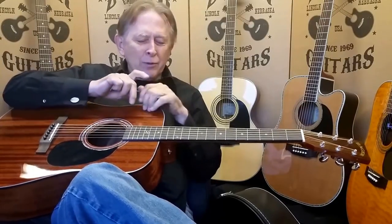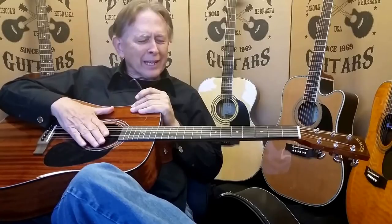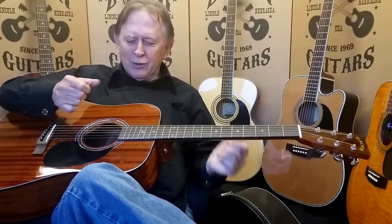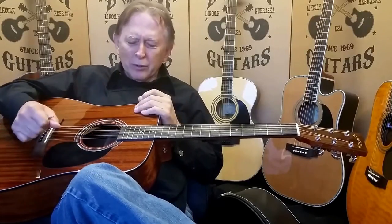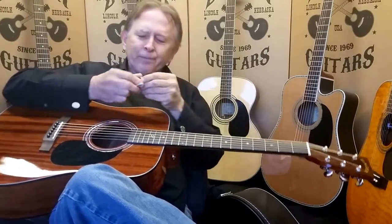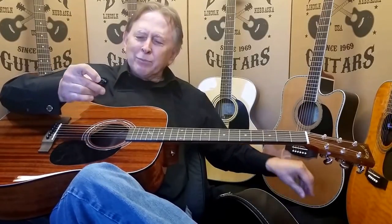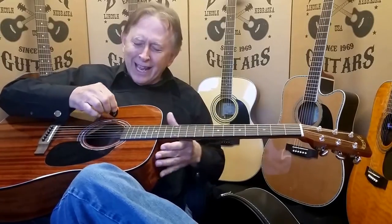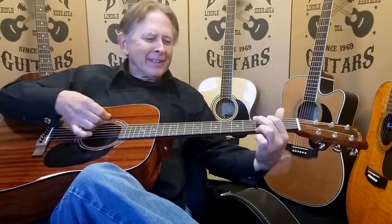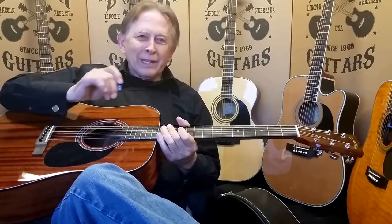Today's guitar has a transducer and all kinds of amplification devices, so you don't need to beat on it to get volume out of it. You can get a middle-of-the-road strum. The pick, when you strum, should bend a little bit. You shouldn't attack it really hard — you should be playing more lightly. In other words, I get good volume out of it, but I don't beat it to death.